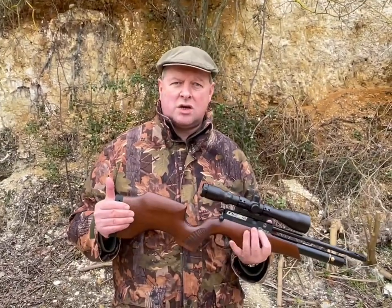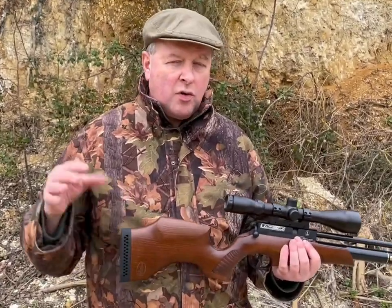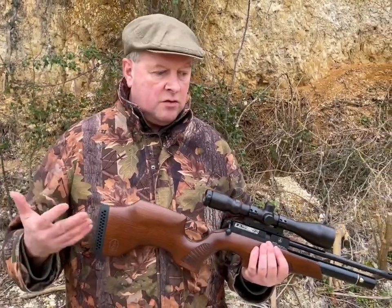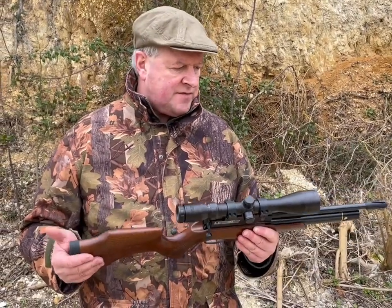The more I looked at it, in a very short time I really felt I went through a whole load of emotions — from a little bit of disappointment because it wasn't a match gun, to 'my God, this is a beautiful little hunting gun.' It's very nice.